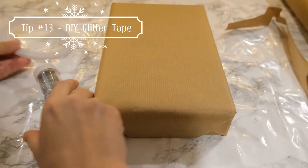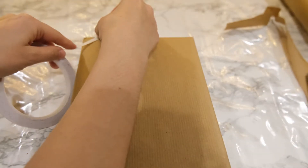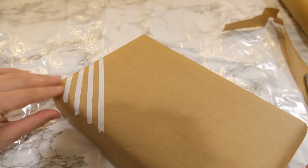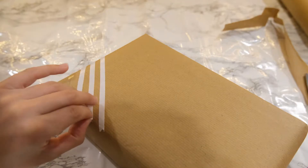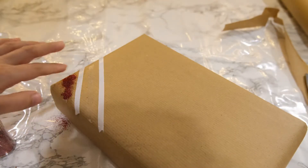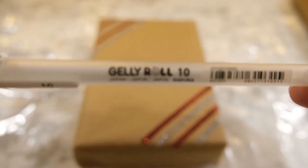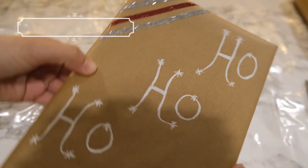With double sided tape you can also really jazz up some plain wrapping paper — like this recyclable brown craft paper. Place strips of double sided tape down the paper and cover them in glitter. I am going for red and silver glitters to give a candy cane type look. Peel off the strips for one colour at a time, gently tap the glitter onto the tape and press it in — it should lock on and stay relatively well. If you brush it you may get a little glitter coming off. I finished this present off by writing 'ho ho ho' down the middle with a white gel pen for that extra something.